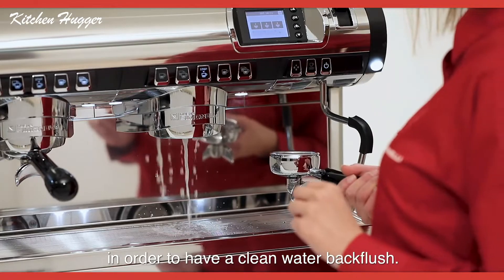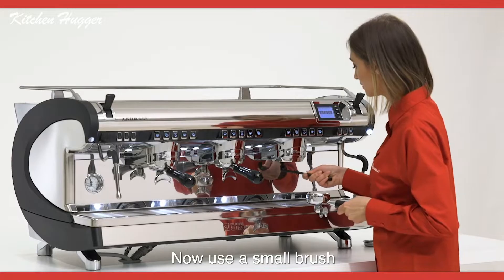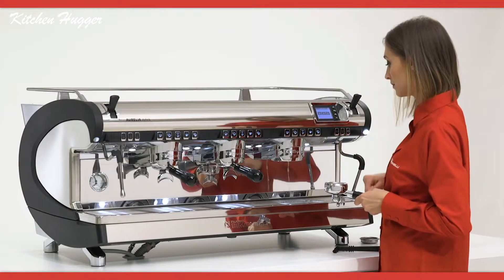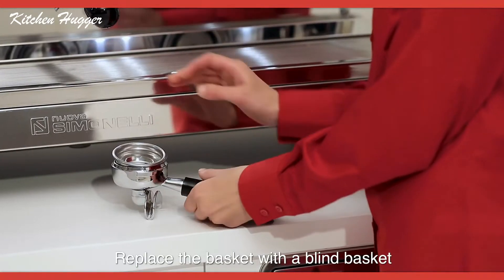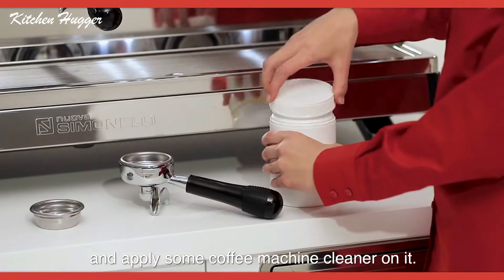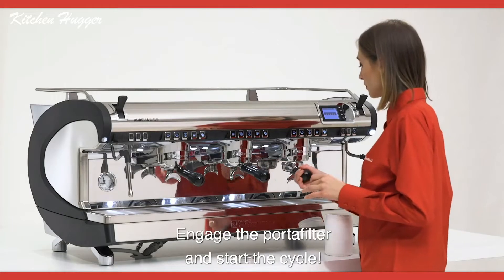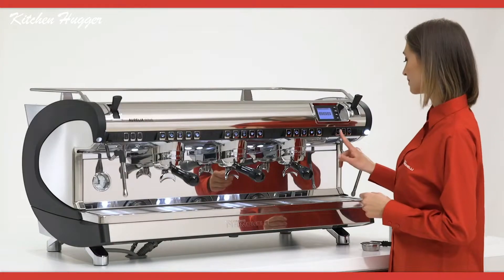Now use a smooth brush to keep the group head area clean. Then replace the basket with a blind basket and apply some coffee machine cleaner on it — you can use powder, liquid, or tablet cleaners.